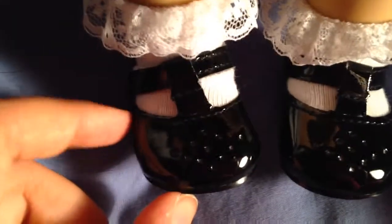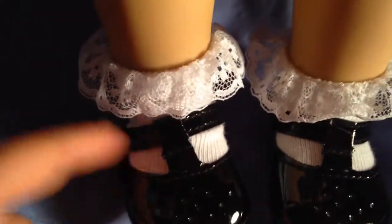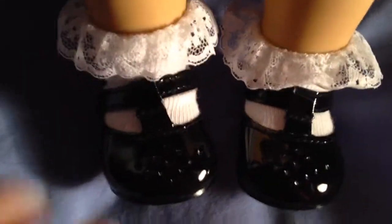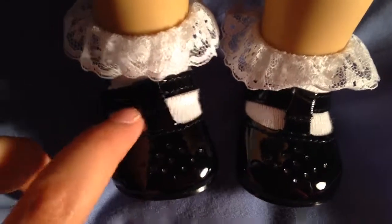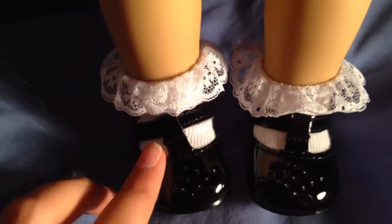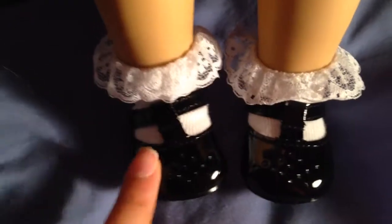The only problem is the shoes. Number one, you have to have Emily to have these shoes — the Emily doll comes with these shoes. And number two, the shoes are always hard to put on with socks, which is really annoying, because the socks just keep on scrunching.